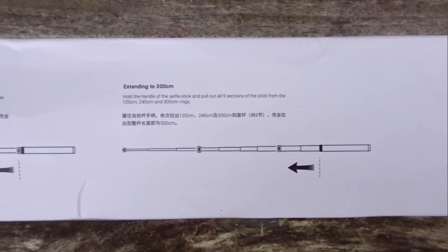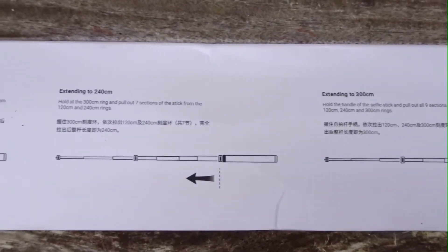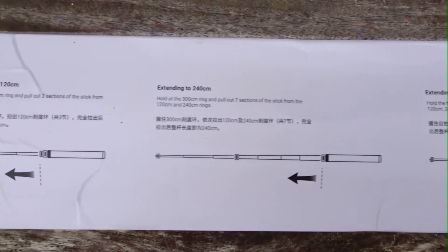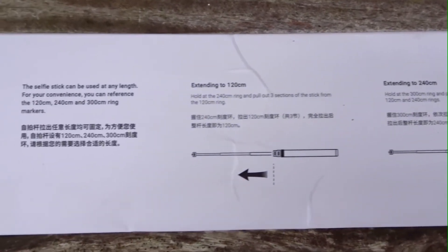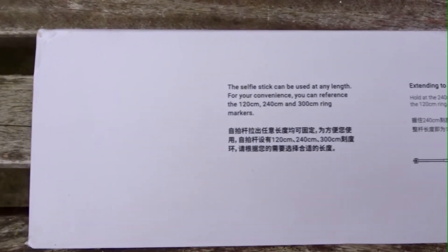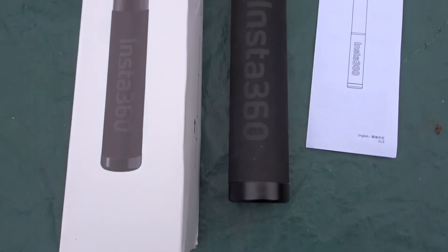On the other side of the box it tells you the length it extends to, and it does have markers at the 120 centimeter point, the 240 centimeter point, and the 300 centimeter point.